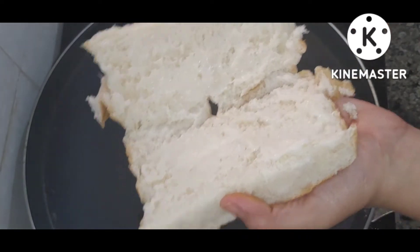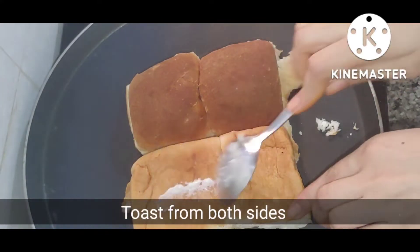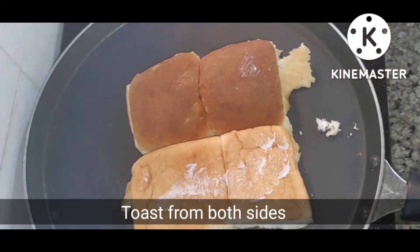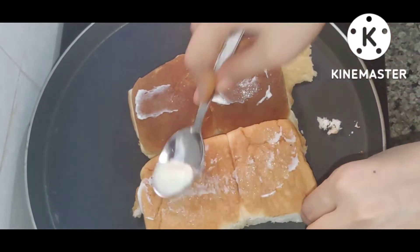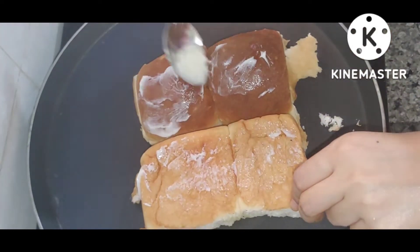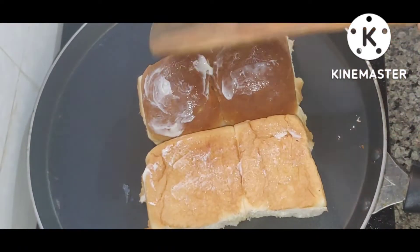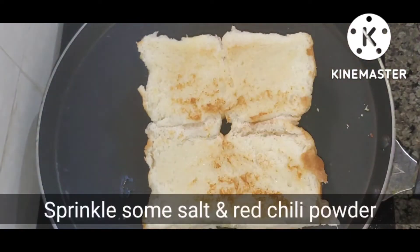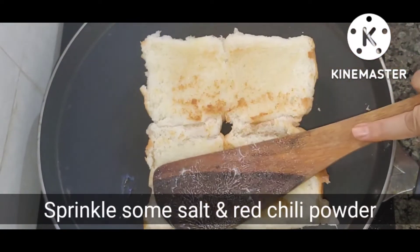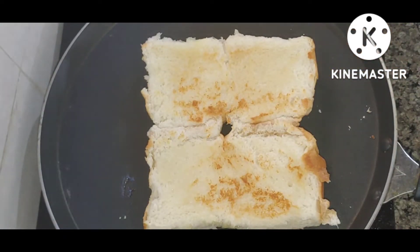I have 2 pav ready. I will use white butter because I want to add flavor. I have already added white butter and will toast it on both sides. I will take it from the second side.